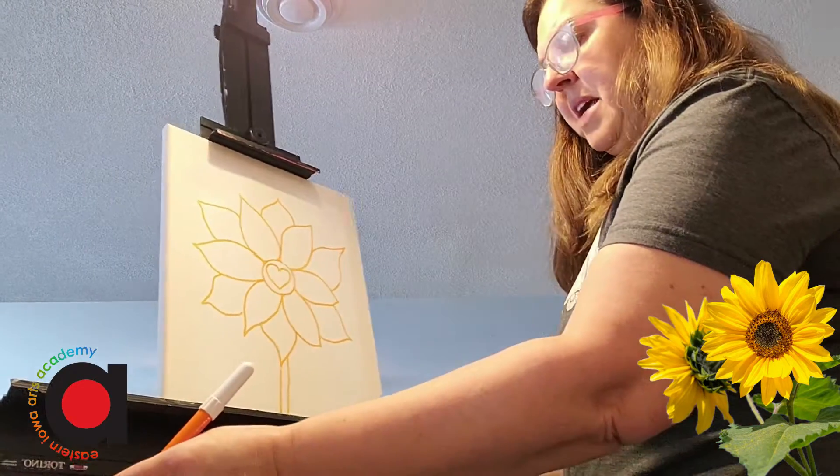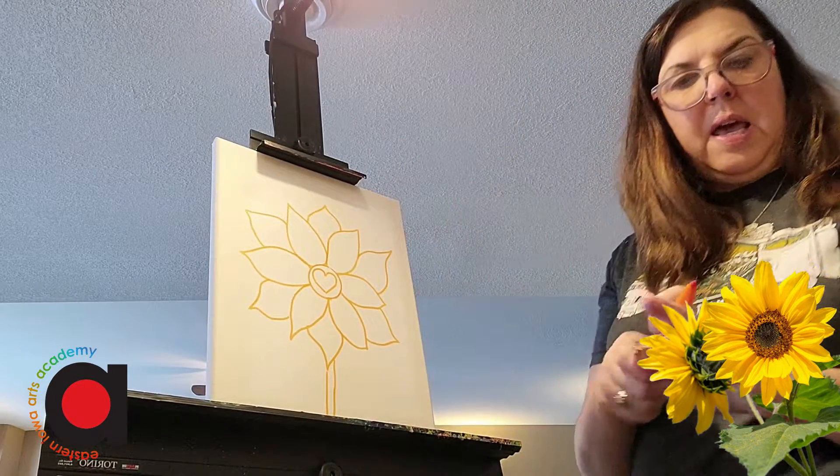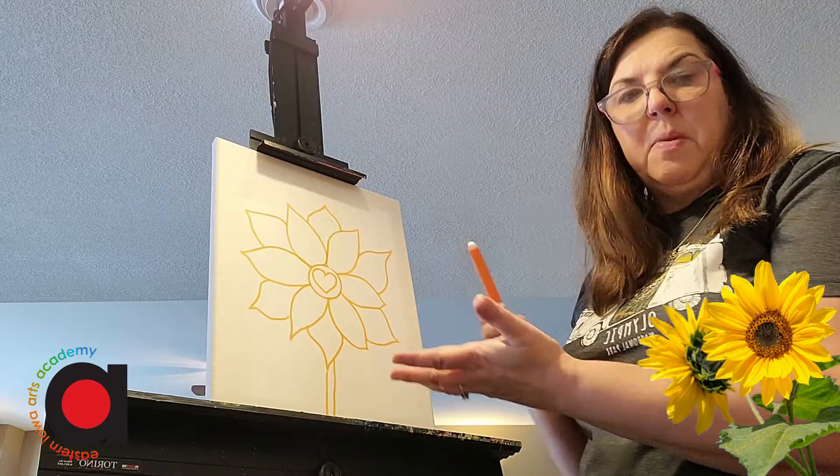Now that I have my sunflower drawn, I'm free to paint. If I only have crayons and markers, I can go ahead and color in with those.